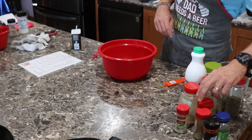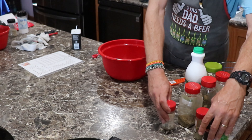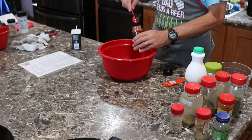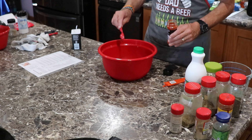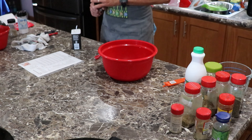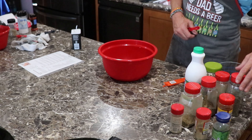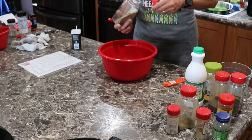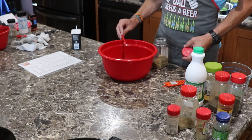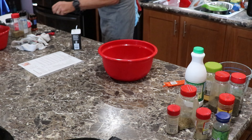Then we need a teaspoon of paprika. You could use smoked paprika or regular paprika. We're going to spread that all in there. Now we're going to go down to a quarter teaspoon of dried rosemary. I have my rosemary right here. We're going to spread that around — if it's a little bit over, that's okay.